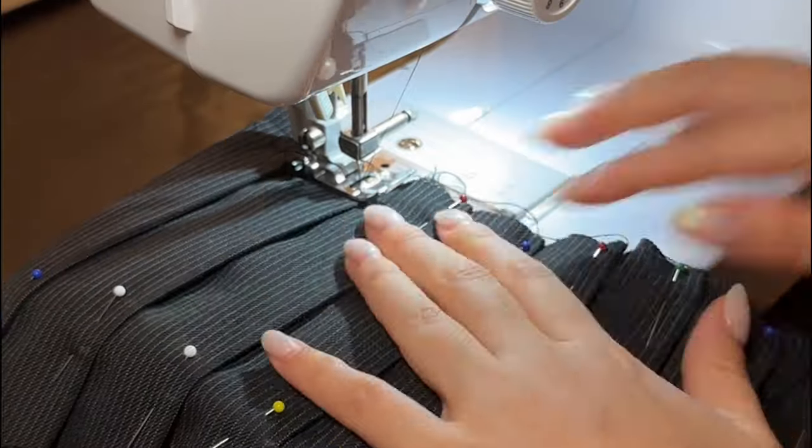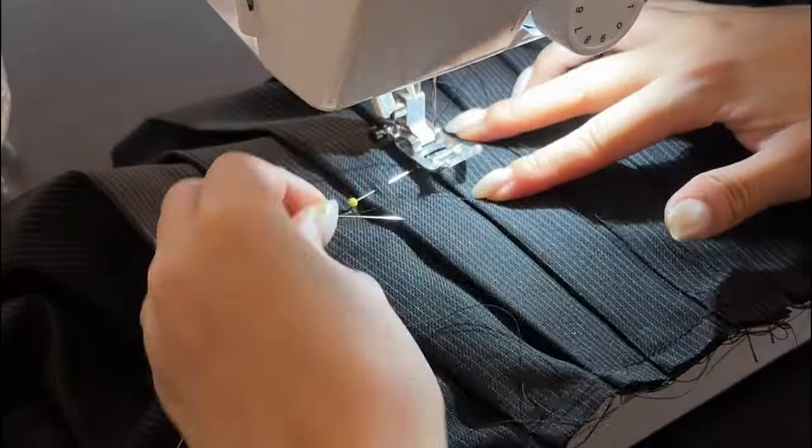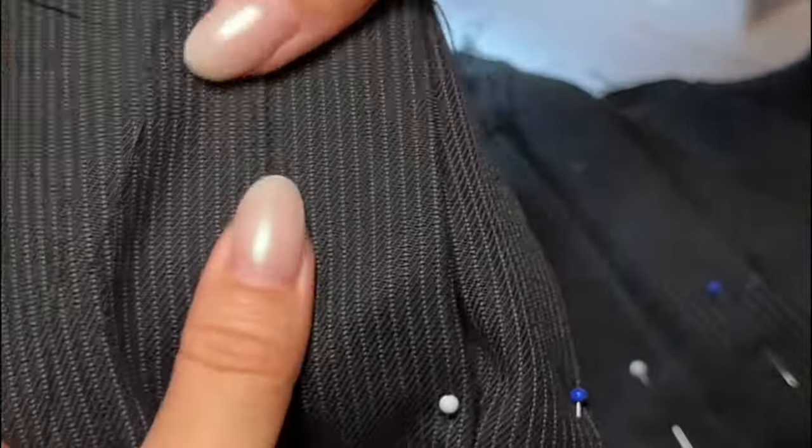To lock in the pleats, we're first going to sew a straight stitch along the top length of the skirt, and then we're also going to sew down the edge of each individual pleat from the top of the skirt down to that four-and-a-half-inch marking you made earlier.